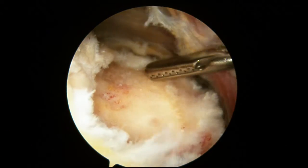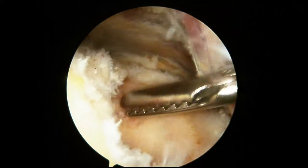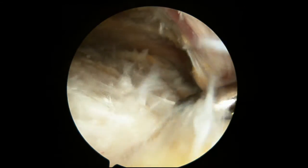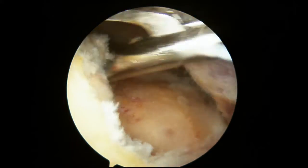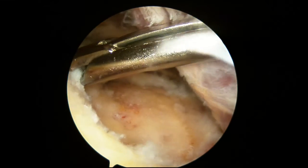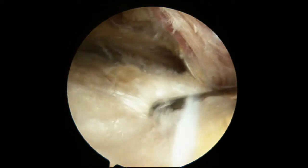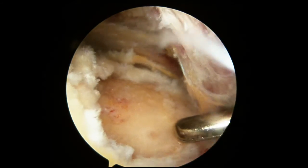Here I'm touching and pointing to that greater tuberosity — that exposed bone — which is the edge where the tendon should come all the way back to. Now I grab the tendon and I'm able to pull it back. You see I'm able to pull it, and then it snaps back — that's because the rotator cuff, just like a rubber band, pulls it back. We use our instrument to see how mobile and easily we can bring the tendon. In this case we can do it pretty easily.